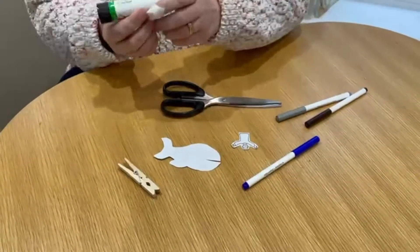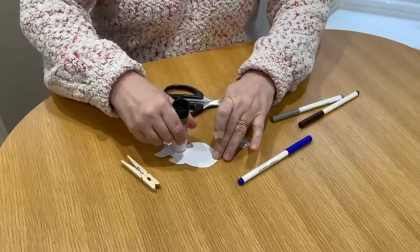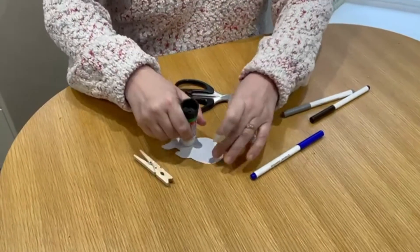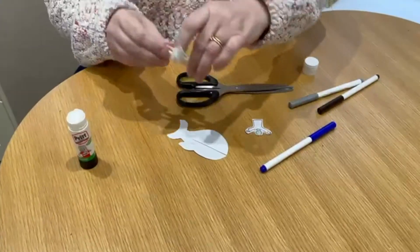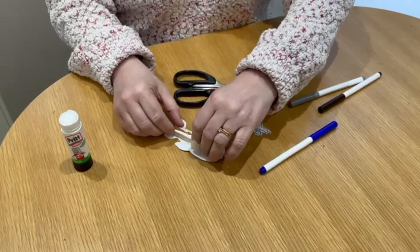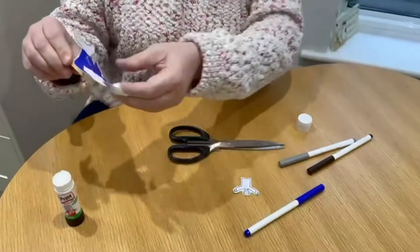What I'm going to do next is get a little bit of prit stick. I'm going to put the prit stick on each side of the whale, then push it down. Oh, look at that — that's really clever!